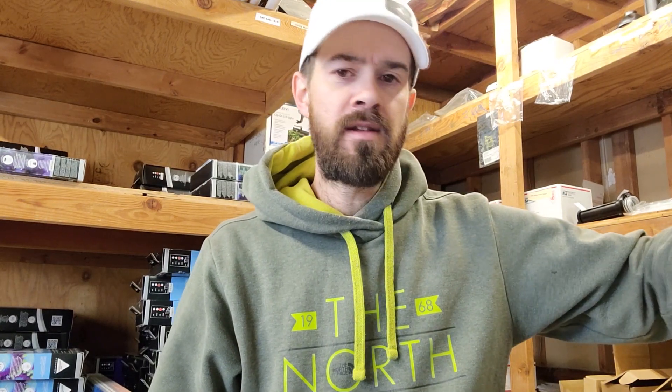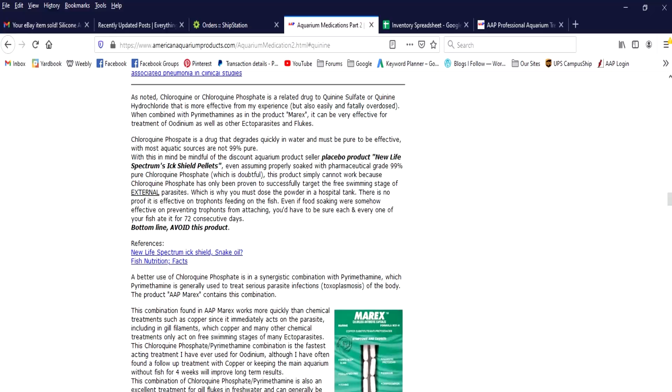But here's a warning: avoid using in the presence of invertebrates. Now I'm going to go over what Carl Strohmeyer, the founder of American Aquarium and resident disease expert, has to say about the medication. This can also be found on Medications Part 2, his written work.